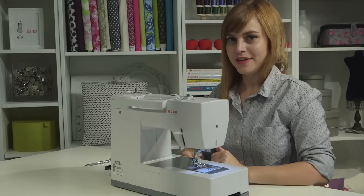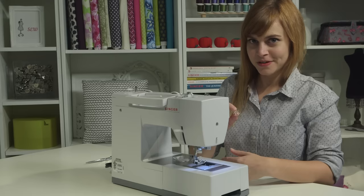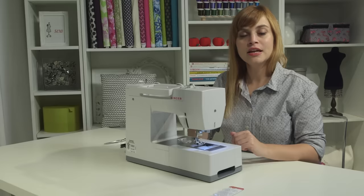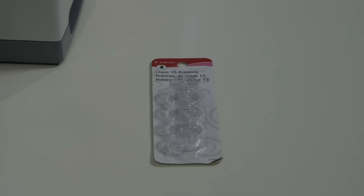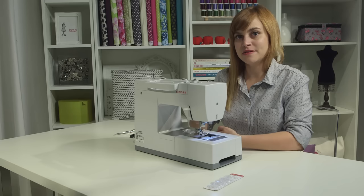When we thread our machine, we're going to start by taking care of the lower thread. We're going to go down by where the presser foot is, open the bobbin compartment, take off the cover, and inside you'll find an empty bobbin, which is essentially a baby spool that we're going to fill up with thread. Your machine comes with several extra bobbins, but if you ever need more, you want to make sure that you get Singer brand Class 15 transparent bobbins. These are the bobbins designed to work with this sewing machine and will get you the best sewing results.